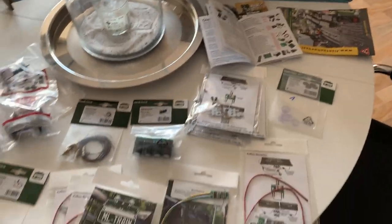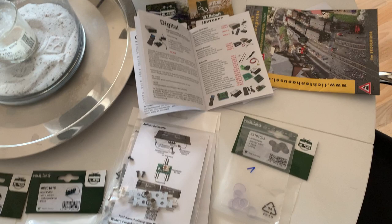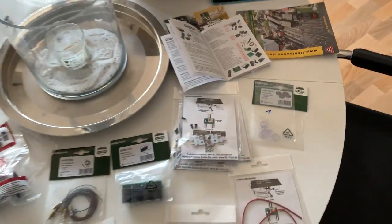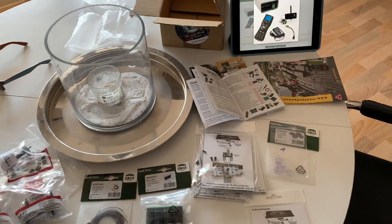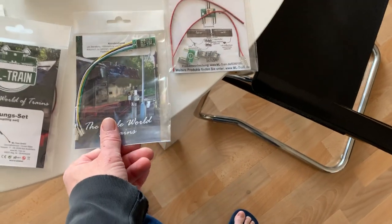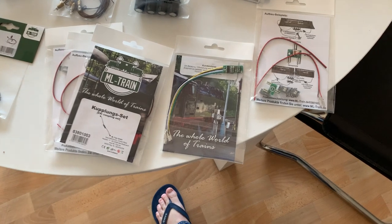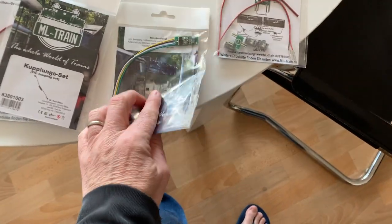Hey guys, welcome back to the channel. I just bought a few more goodies from ML Train and wanted to show you. I really like ML Train — I've been on their website quite a few times. It's all in German, but a modern web browser will translate it automatically. The reason I went back to them originally was the great service when I bought that analog controller and power supply. I've now got a digital MTS system, and I've got one locomotive that's still analog and I want to convert it to digital.